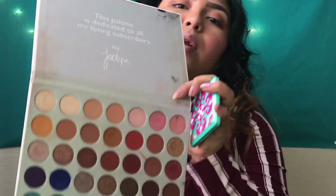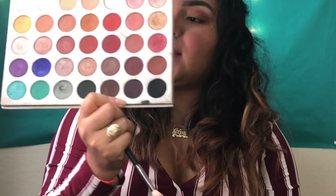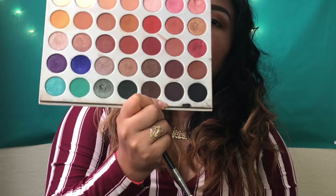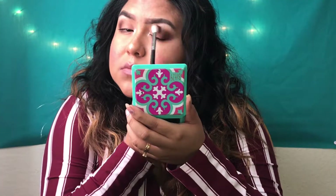Now I'm going to go in with Soda Pop. Soda Pop is this purple — this dark brown right here. I'm going to just tap that in there a little bit and hit the crease, right here only. So as you can see, whenever you have your eyeball looking like this.